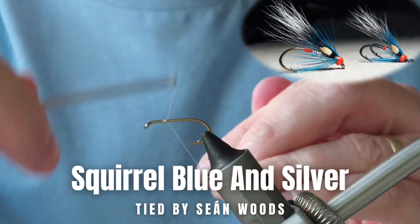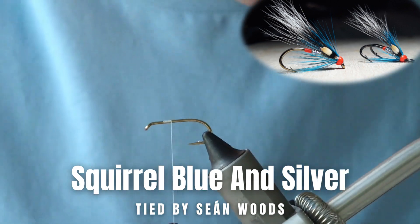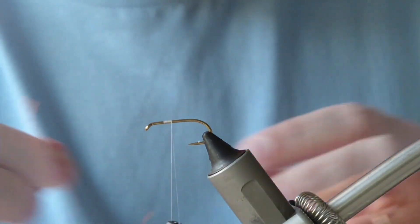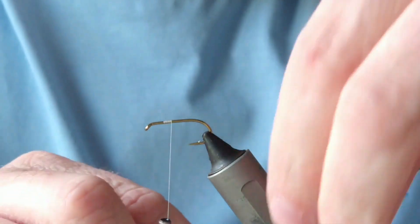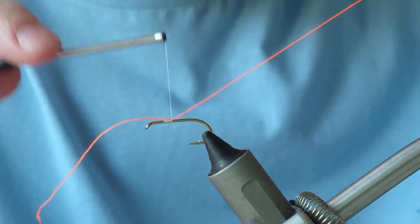Okay folks, thanks very much for joining me today. I'm going to be tying a fairly simple style pattern called the Squirrel Blue and Silver. As you can guess, it's a variant of the Teal Blue and Silver. The first thing I've done is added on my thread.